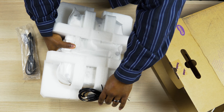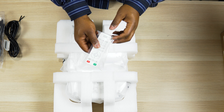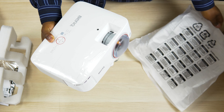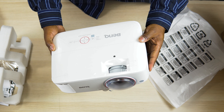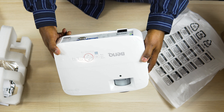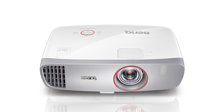Unboxing this thing was a bit of a surprise. At nearly 11.5 inches wide and just under 6 pounds, it's actually smaller and lighter than most home theater projectors, which is helpful if you want to travel with it. The rounded shape gives it a nice look and the red accents are reminiscent of the BenQ HT2150ST, which I'll talk about a little bit later.